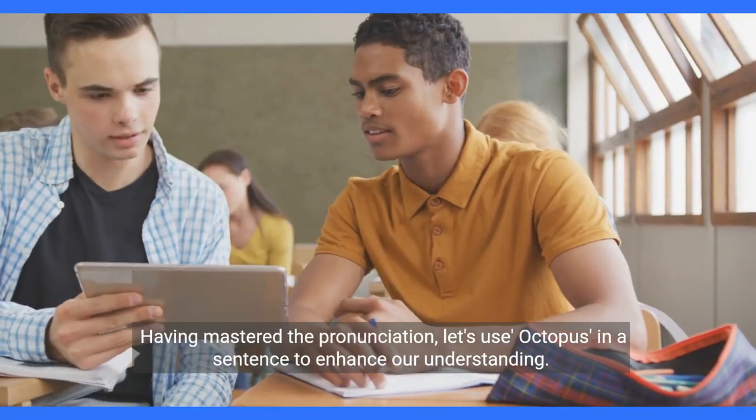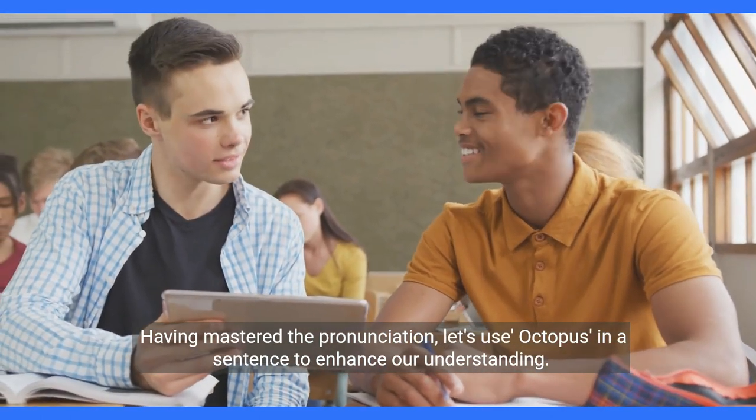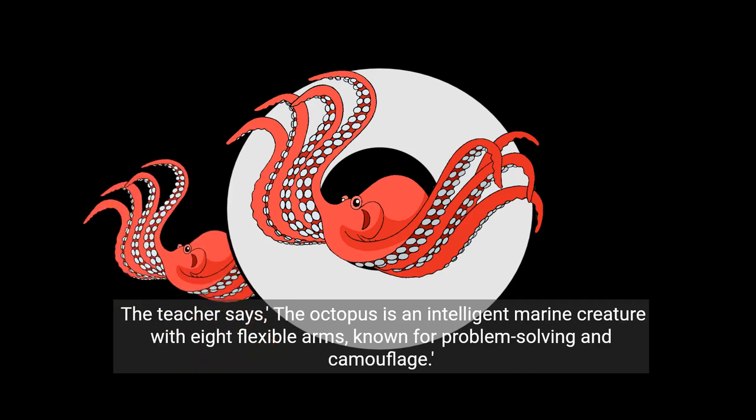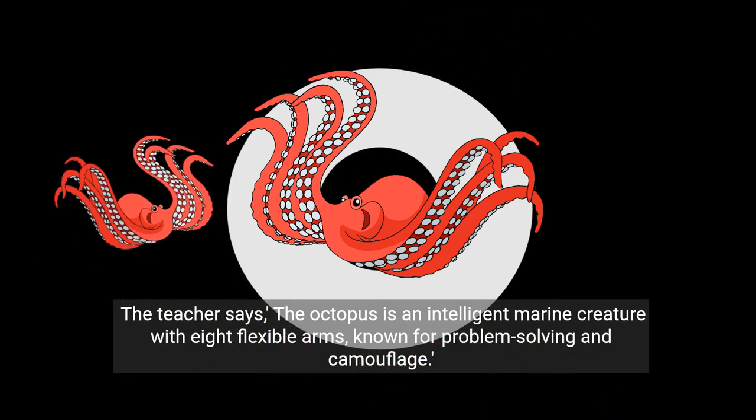Having mastered the pronunciation, let's use octopus in a sentence to enhance our understanding. The teacher says: the octopus is an intelligent marine creature with eight flexible arms, known for problem solving and camouflage.